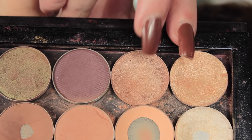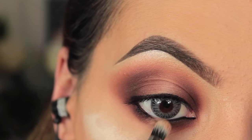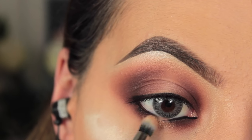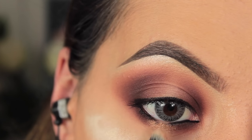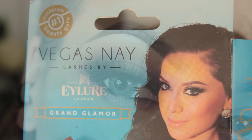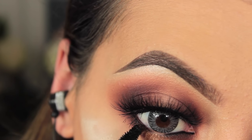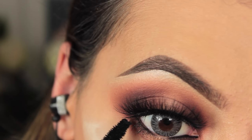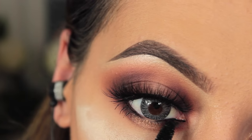Then I'm going to go in with the two gold shades from Anastasia — I can't remember the names but I'll link everything down below. I'm just going to put this on the bare centre on the lower lash line. You could totally apply this on top but I wanted to keep the top more neutral. Then to finish off the look I'm going to take Vegas Nail lashes — you can get these at Isla or online, and I think some bigger drugstores carry them. Just apply mascara on your bottom lashes and that's it for this tutorial.